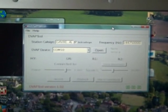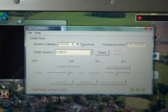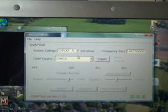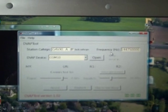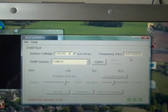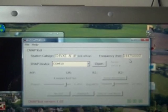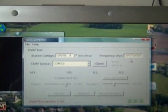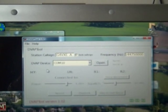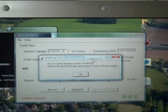Here's the DV App tool software. We've got the station call sign — what the DV App will appear as on the D-STAR network. You can set the frequency; I think that's brilliant. You can type in a frequency and it automatically changes the frequency on the DV App. I've selected 144.750, which is a quiet channel around here, and the DV App device opens a COM port.